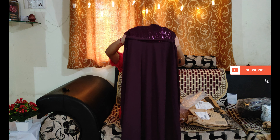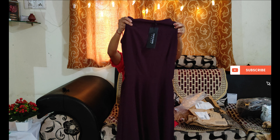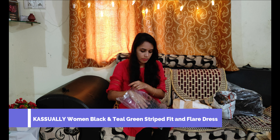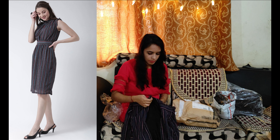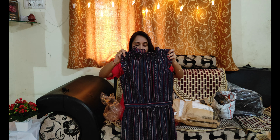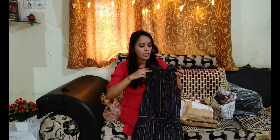Let's look at the next product. I have a long dress in purple color. On the front, there is sequins work. It has a full flare and a tie knot. If you look at the neck, it is a round neck. For the material, it is a georgette material. This brand is Tokyo Tophies. I paid around Rs. 490 for this dress.